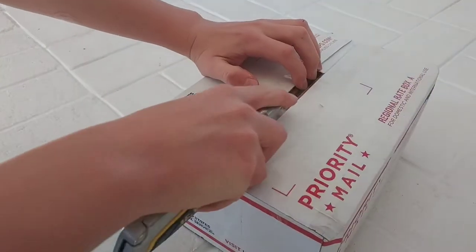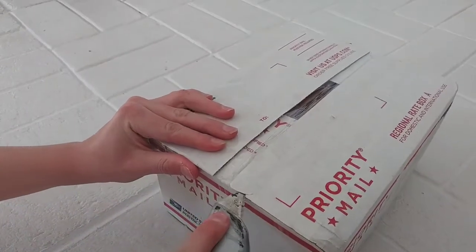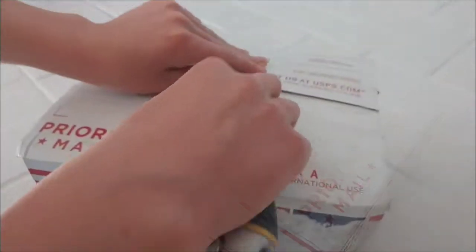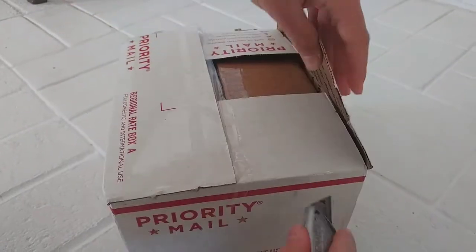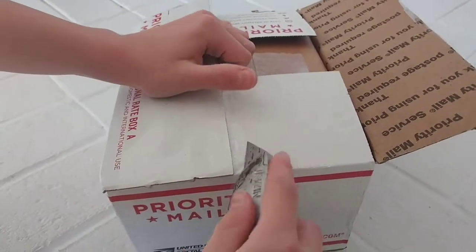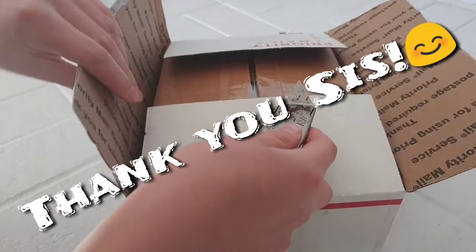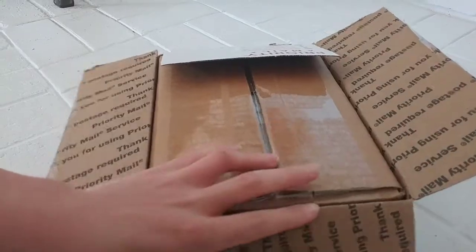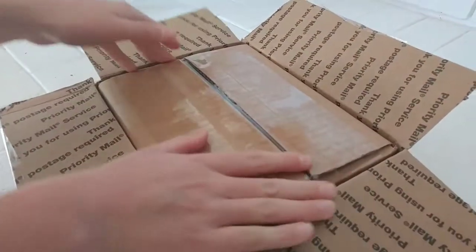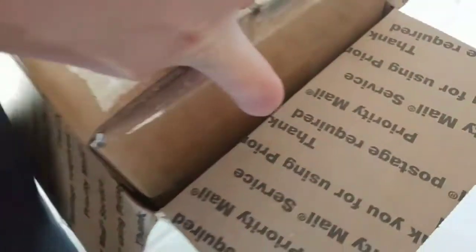I can see there is some foam inside — thankfully. This is actually the first time I've ever ordered fish online and look how great this shipping is. There's a box inside a box with styrofoam — this is like triple-boxed, guys.